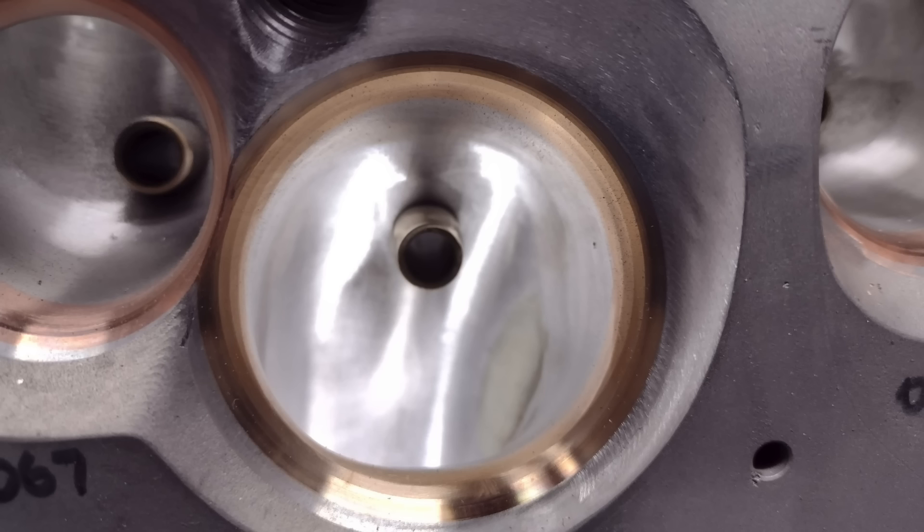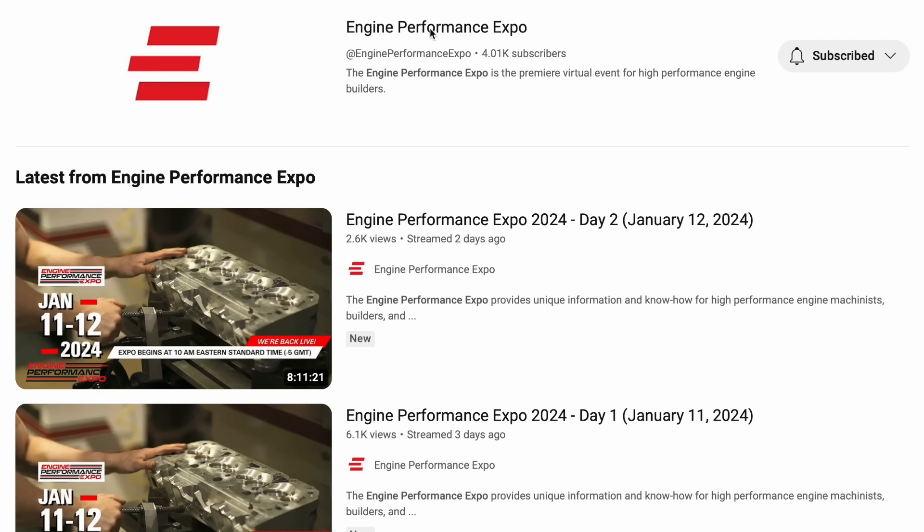So how much power can you gain without changing the cylinder heads or the camshaft? Those are the kinds of questions we explore on the Engine Performance Expo — a fantastic resource for anyone that loves engines. In this video, we're going to answer that exact question using one of my dad's old NASCAR race engines.